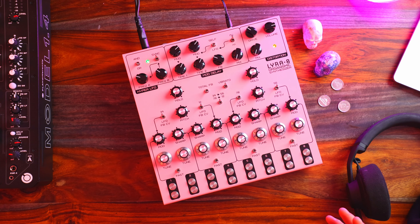The Lyra 8. I've been really into techno music recently and I couldn't have stepped into this genre at a more convenient time. I find that the Lyra 8 just lends itself to this genre of music.